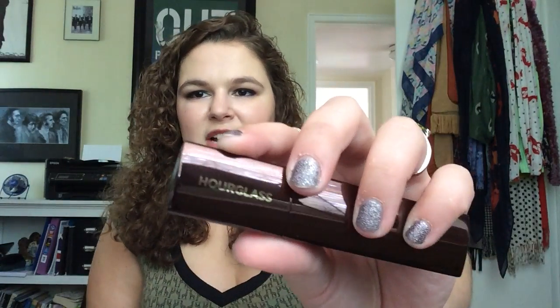As far as the packaging, it's absolutely beautiful — what do you expect from Hourglass? It's this nice rosy bronze shade of metal, it is mirrored packaging so it will probably be pretty bad about picking up fingerprints. It says Hourglass right there. I have the shade Vanilla, which is actually a pretty perfect match for me. It is a triangle foundation, so you just screw it up like a lipstick and it comes on out.